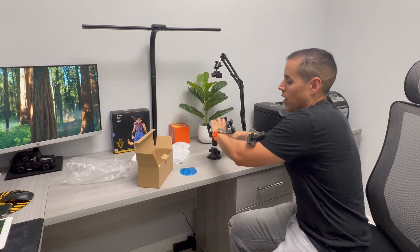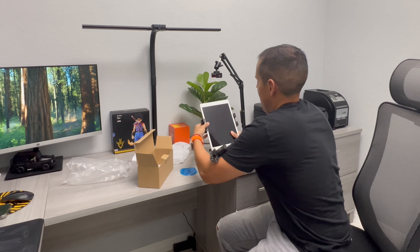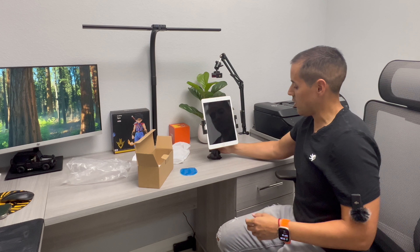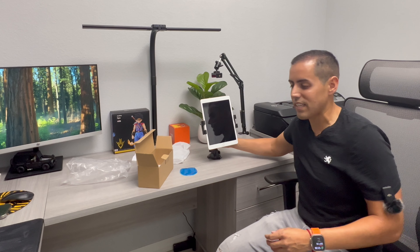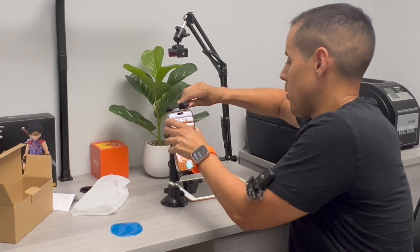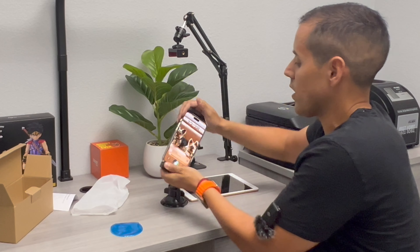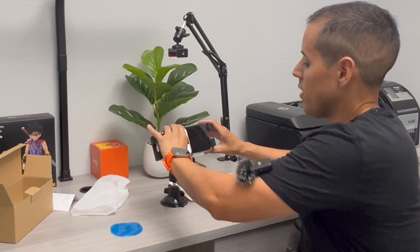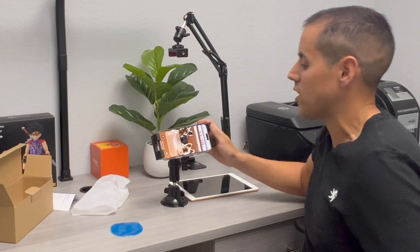Now let's go ahead and put our tablet right here. This is already in position — it's very securely tight — and now we can actually put our iPad in different positions. This has a lot of uses, guys. This iPad holder can not only hold iPads, it can actually hold phones. You can go ahead and rotate it right there, and it will securely hold the phone in its position.